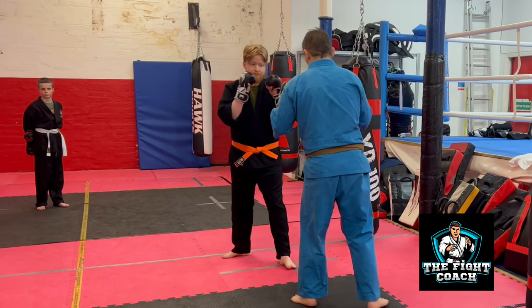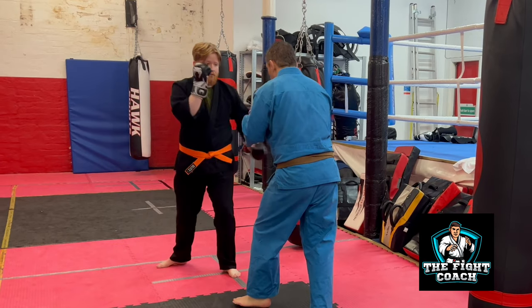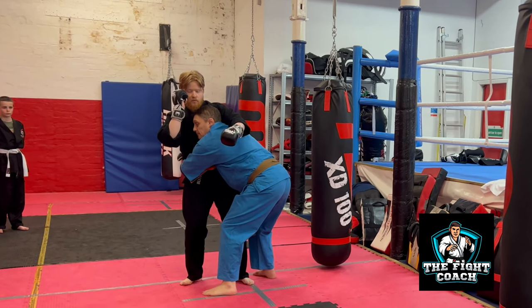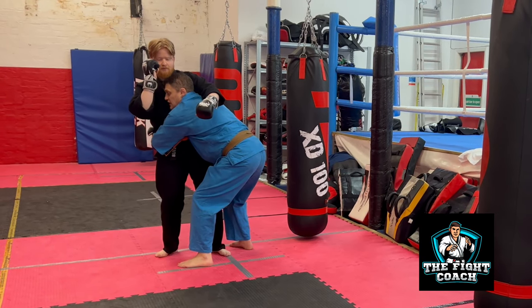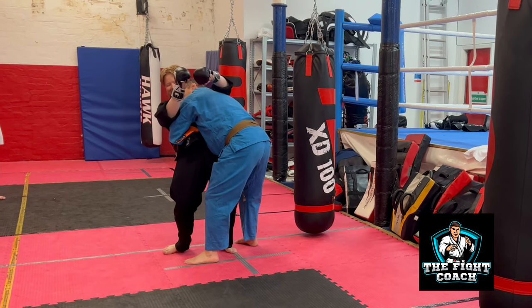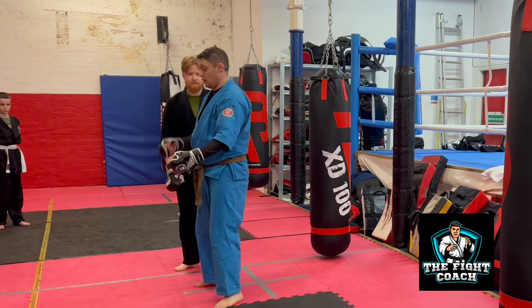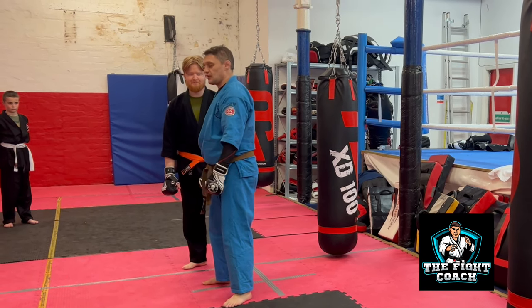I'm going to walk him down as well, not just drop him. So he throws his shot in, I change my level, and then from here my ear pushes against his chest, and then I'm going to suck his hips in with my arms. I end up folding him over. That's the important thing — we want that posture broken down, like going underneath the limbo stick.